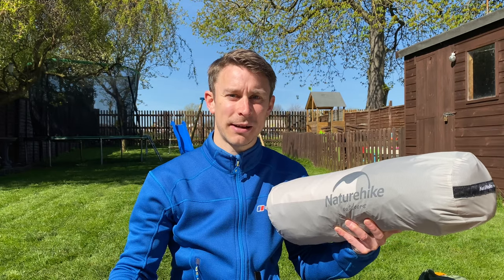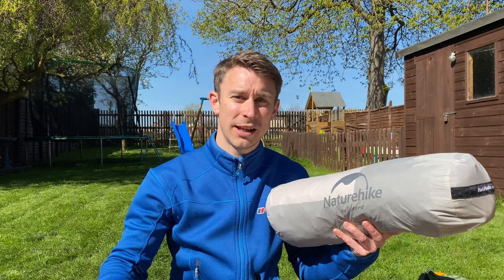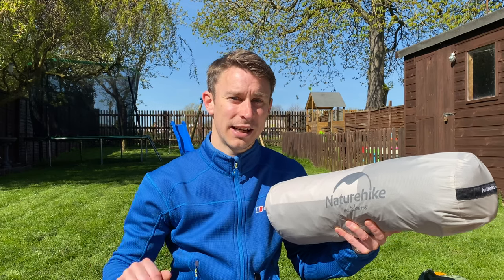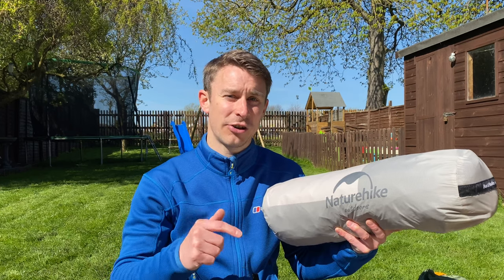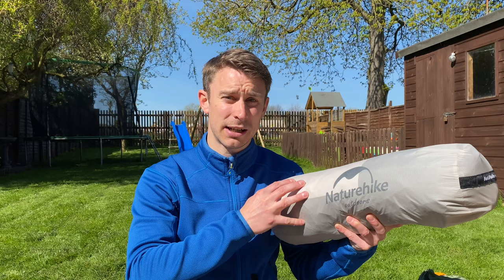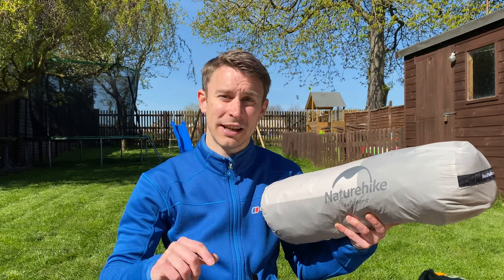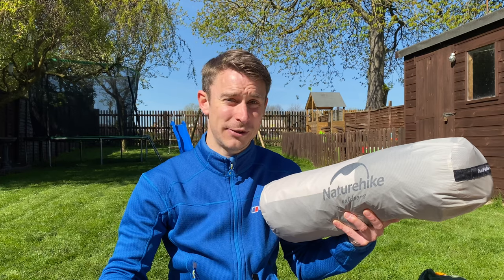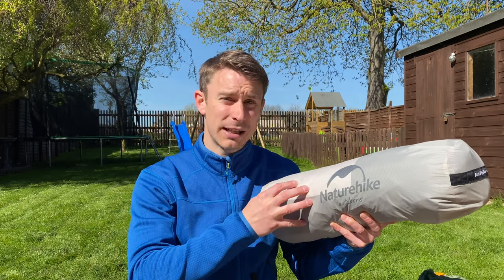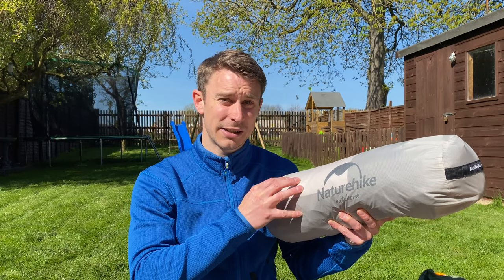Hi guys, I'm Andy and welcome back to Backpacking UK. If hiking, backpacking and wild camping are your thing, please hit that subscribe button because that's what this channel is all about. Today I'll be reviewing my mate's Nature Hike Monga 2 tent. This is a cracking two-person backpacking tent — one that looks suspiciously like an MSR Hubba Hubba NX2. So if you want a top-end design for budget backpacking money, you've got to watch this video.